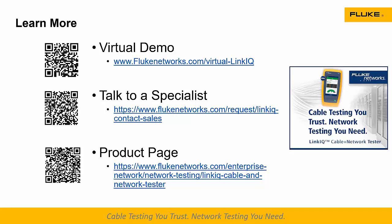Another question: when will this product be available? April 6th of 2021 — it's available now, and there should even be some in stock at your favorite distributor.